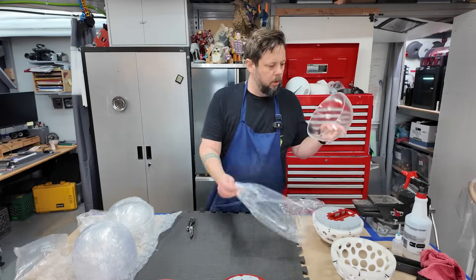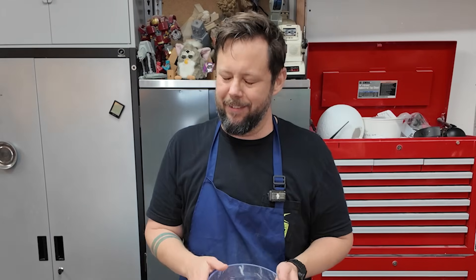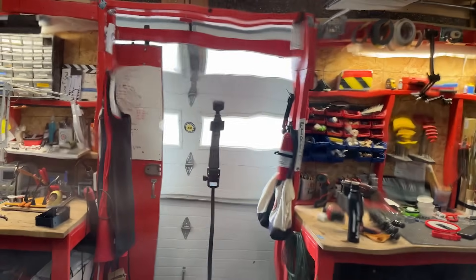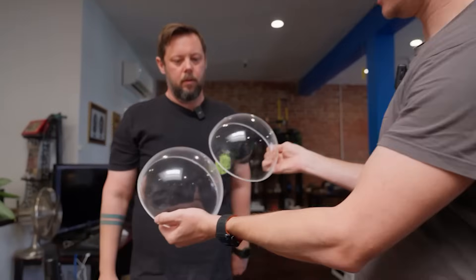After three weeks of waiting, the domes finally arrived. I tore open the box, held one up to the light, and immediately panicked. There was a lot more optical distortion than I was expecting, but after showing the domes to Ren and the Corridor crew, we decided it was going to be okay. Our thinking was that when the domes are spinning, the distortion wouldn't be as noticeable. Also, we didn't have time to get new domes made.